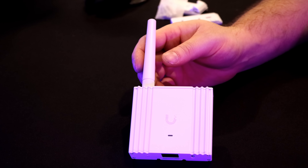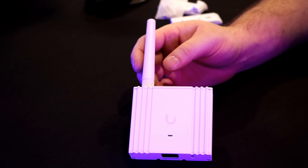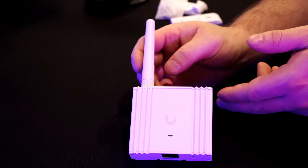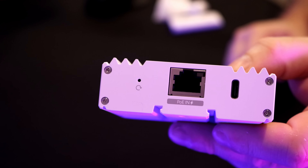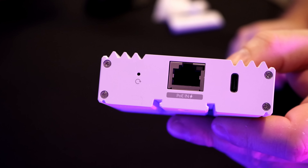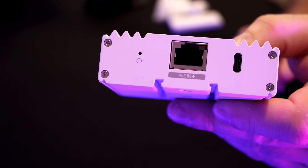Now let's take a closer look at the Superlink itself. It is a very small device — I would say around the size of a pack of cards. On the top, we have our antenna, which is a dual antenna for our Superlink as well as our Bluetooth. On the bottom of the device, we have two different power options: we could either do it with PoE in, or we could use USB-C. That Ethernet port is a 10 by 100 megabits per second.